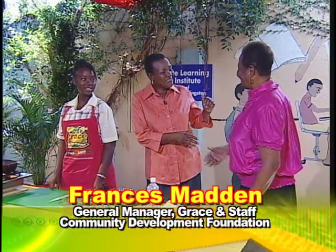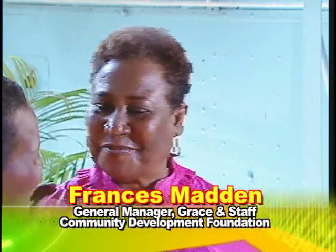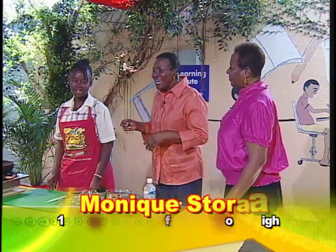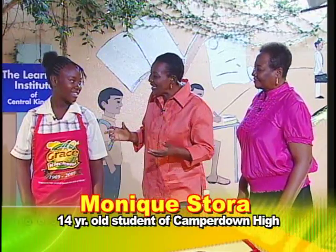Mrs. Madden, welcome to Creative Cooking. Good to have you co-hosting. The life of the community! Our special guest is Monique Stora. Monique, welcome to Creative Cooking. Thank you.